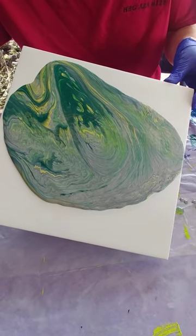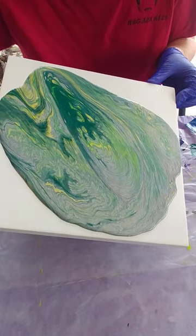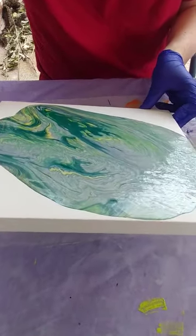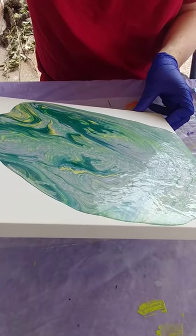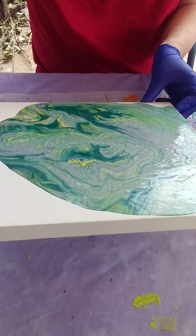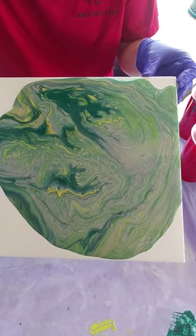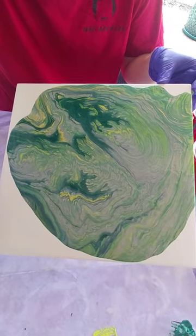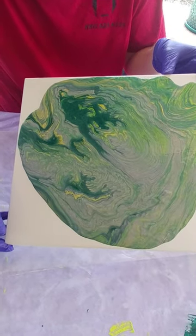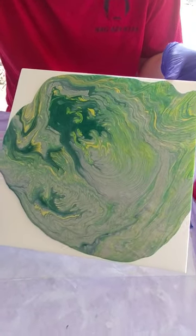Here we go — starting to get more green. It looks like the world. So you're tilting it really, really slowly, right? Mm-hmm. There we go. Look at that. Oh, and there's more green. I see more green and more yellow coming out.